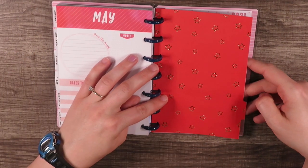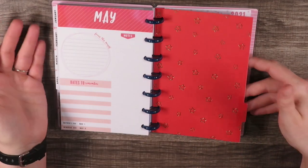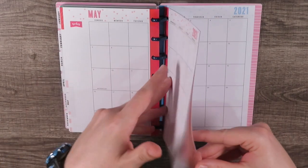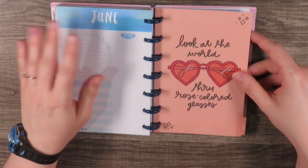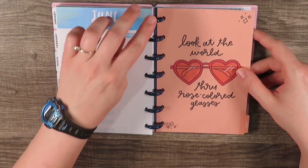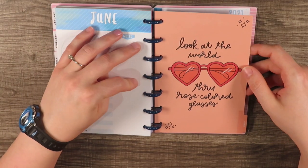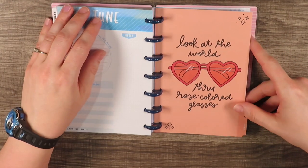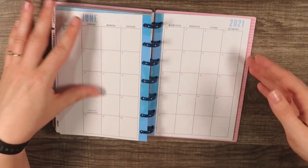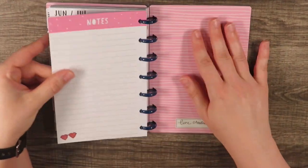May has this red color — I love red, red is nerdy mama's favorite color — with these stars. I think that's pretty; it's simple but really pretty. And then I bleed orange — if you know what that is, comment down below because I know what college football team you root for. For June 2021 it says 'Look at the world through rose-colored glasses.'